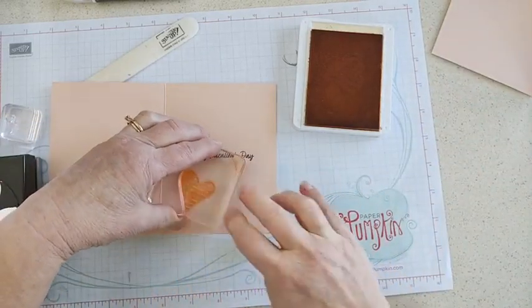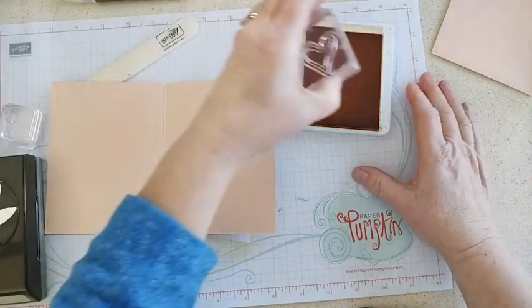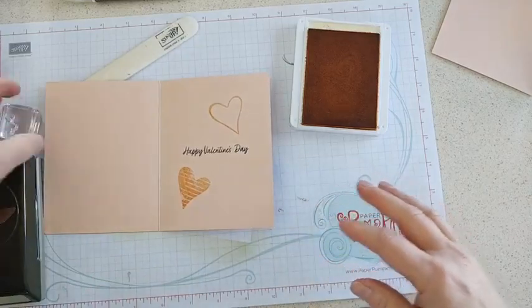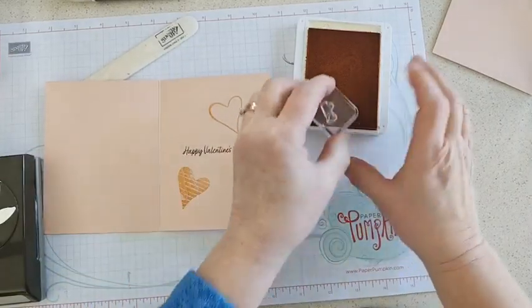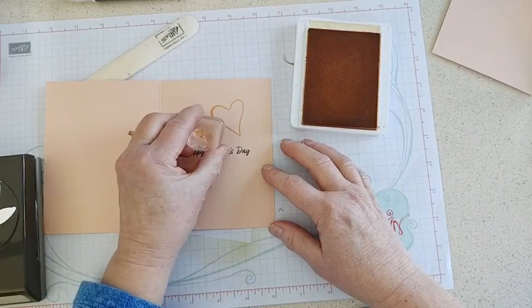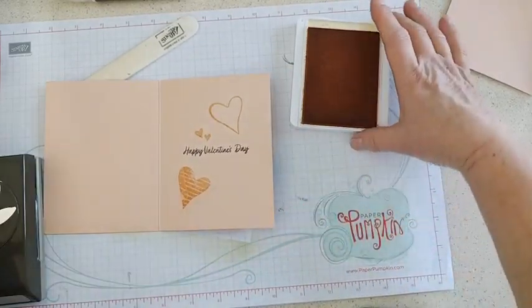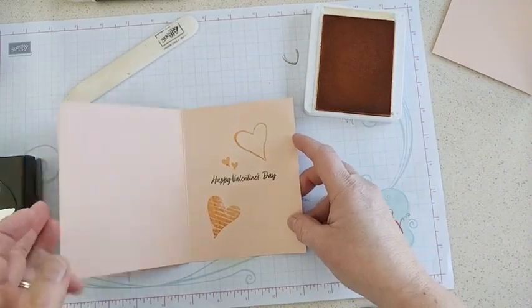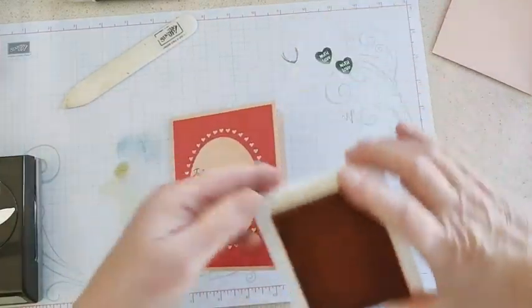Here's an open heart, which is kind of cute, and there are a couple of different stamps for smaller hearts — there's a filled-in one and then there's an outline one. That leaves you a little spot for a signature on the inside.